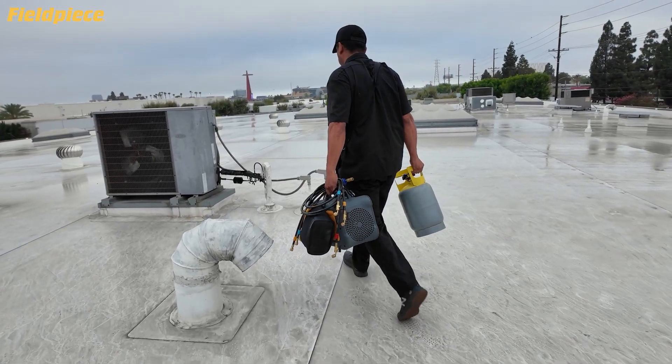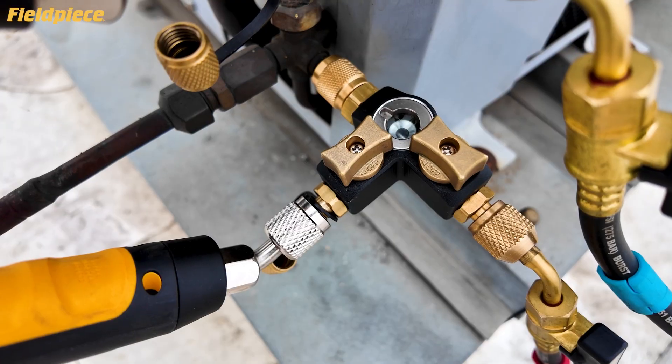Ready to rev up your refrigerant recovery? Let's do this. First, maximize flow rate.